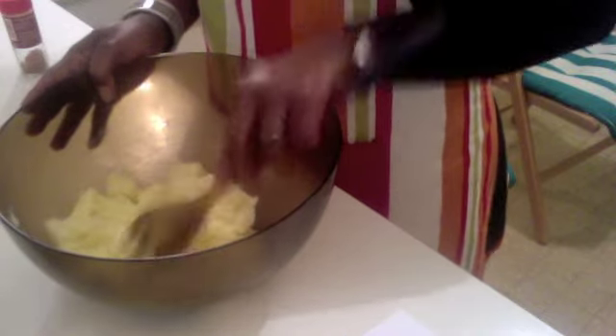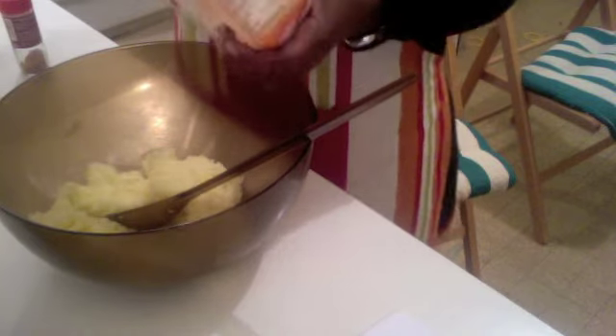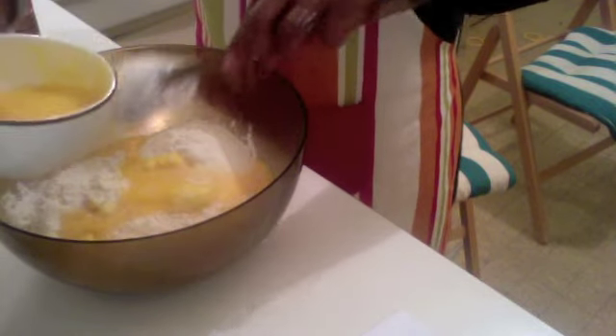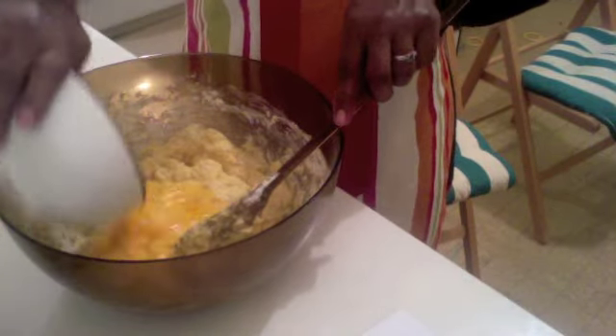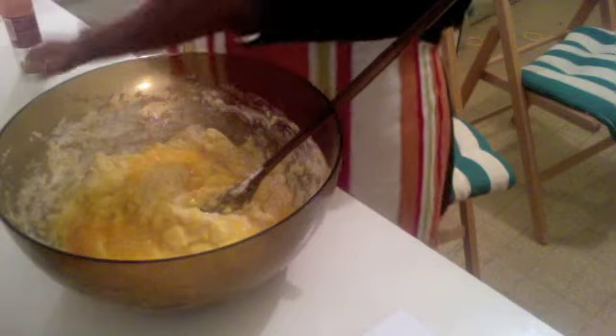This is what it is supposed to look like, and we are going to do this quick and easy. I'm just going to add the flour gradually and then add some eggs gradually. We do it like that and mix, then add the rest of the egg and the rest of the flour.